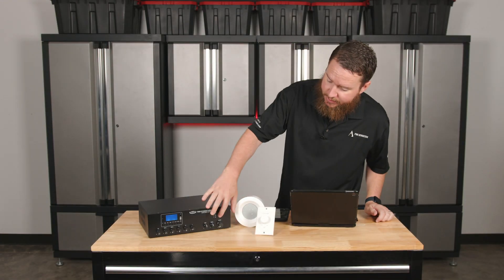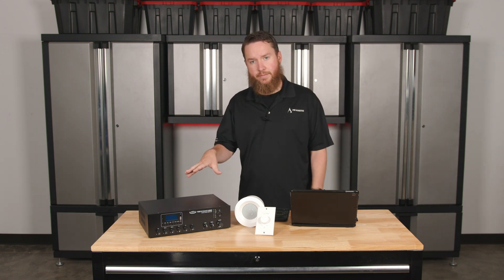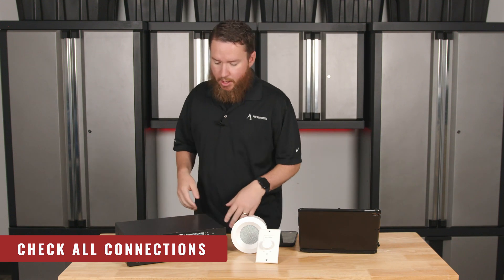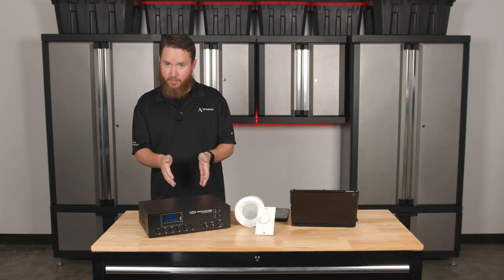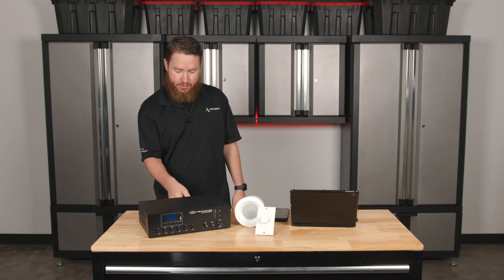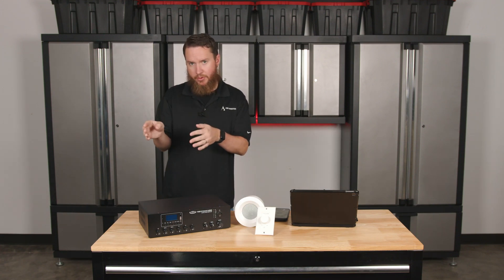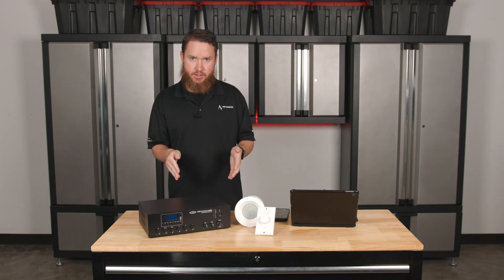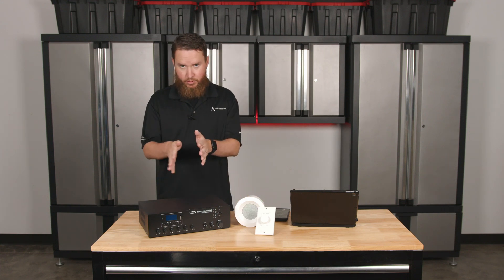The first thing is, anytime you are making any connections on an amplifier, you want to make sure that it's turned off. Then from there, we want to double check that all of our connections look good visually. We want to make sure the power cable is pushed all the way in. We want to look at the back of the amplifier, make sure our screws are tightened down good, that our wire is in place. We don't have any frayed wires going off to any of the other terminals. We want to make sure if we used spade connections or anything like that, that they're firmly in place.